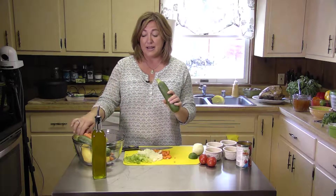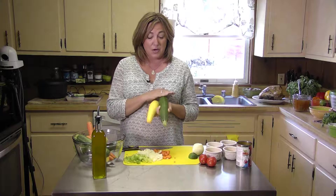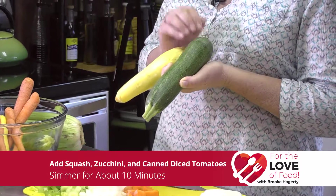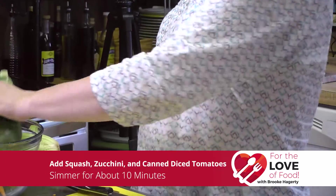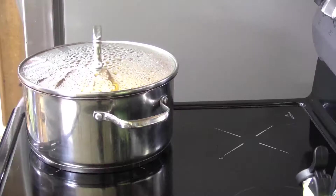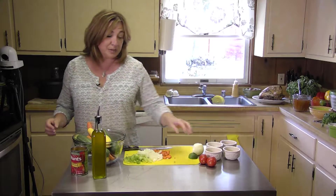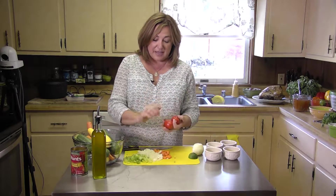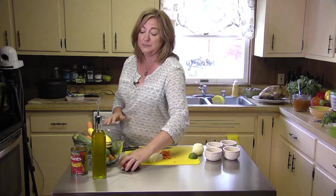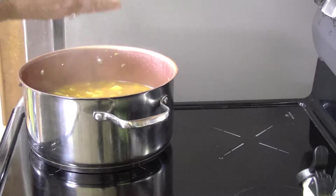Then I cut up two each of zucchini and yellow squash in the same size dice — very simple. There's a lot of moisture in these two items so it added some moisture quickly. Once that was done I added a can of diced tomatoes and a couple of fresh plum tomatoes, cut up in the same small dice as my carrot, celery, onion, squash, and zucchini. And voila — 20 minutes later I have this gorgeous soup.